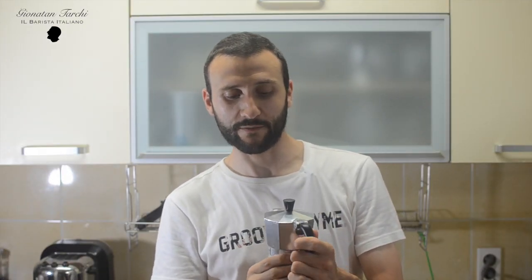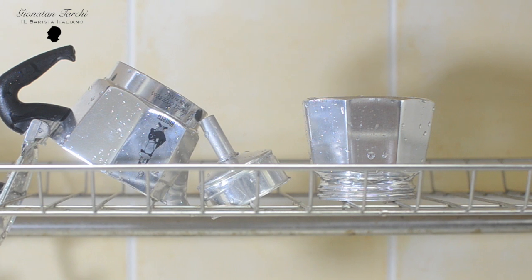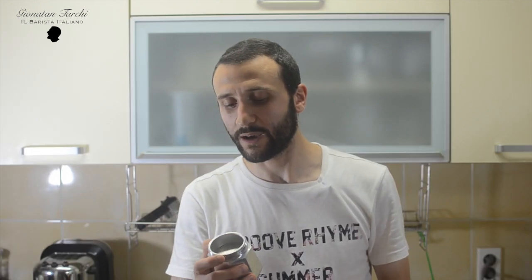Let me show you something. This is a mocha I bought maybe six years ago — it makes between four and six espresso. I've been trying many different cleaning systems and doing many experiments with this mocha. The thing that mostly ruins the mocha is this: after you wash it, you let it dry by itself on a shelf. This is the thing that ruins it the most.